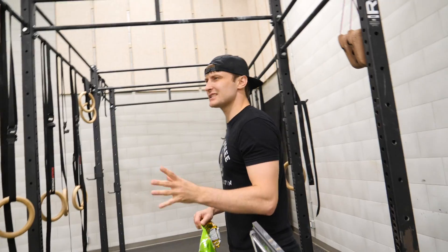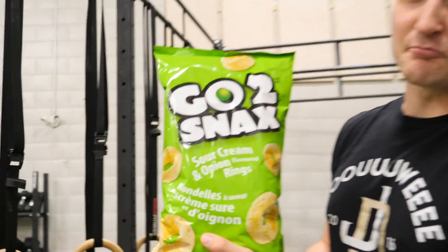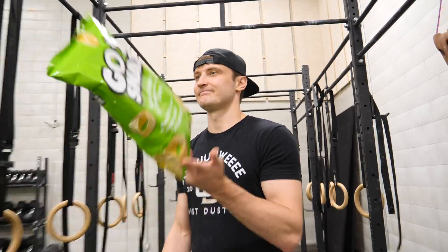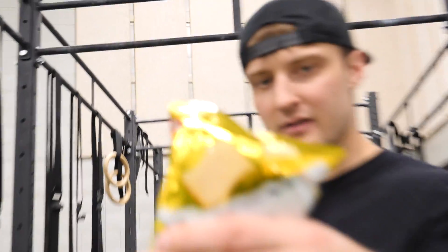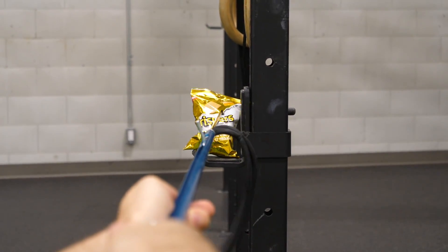Next up we got a little bit of a science experiment on its own. We got some bags of chips here. I don't even know what kind of chips these are. I bought them because I thought it said CO2 snacks — as in carbon dioxide, air. Kind of related to the video. I'm gonna need to poke a tiny little hole in the chip bags, and there's only one way to do that — with a harpoon. I'm pretty sure this hole is way too big and I just ruined the entire experiment.